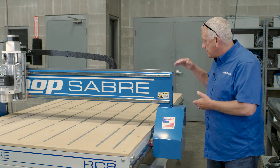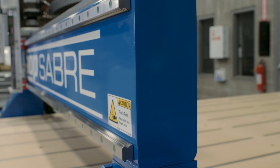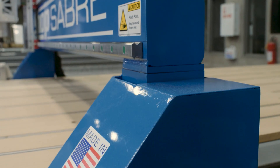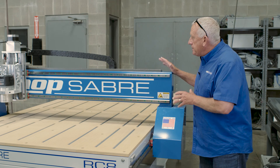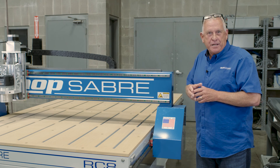Here's something that's really neat. This is the same steel gantry design that we use on the larger machines, and we do that for a reason. Most machines in this price range are going to have a flimsy aluminum gantry, and that translates directly to your edge finish. These steel gantries really give us a quality cut and a real high level of accuracy on these machines.